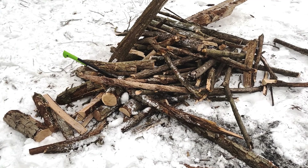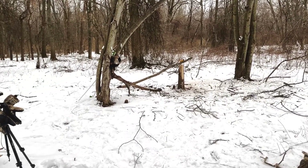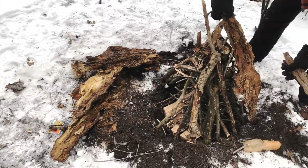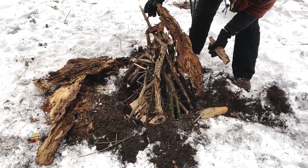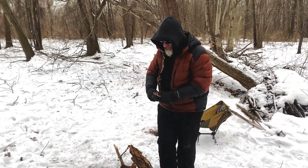Thank God the woodpile is now done. We have something over there to cut just in case. John's building the old teepee fire. Let's see how this goes.